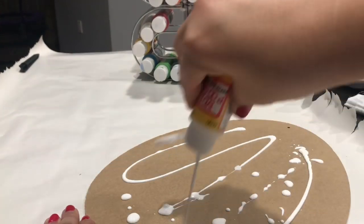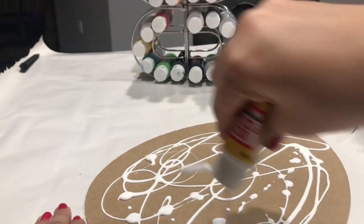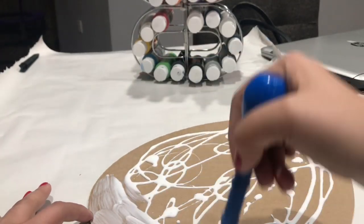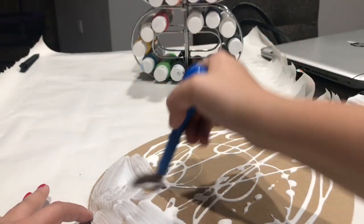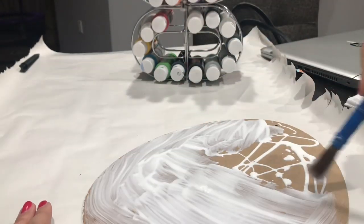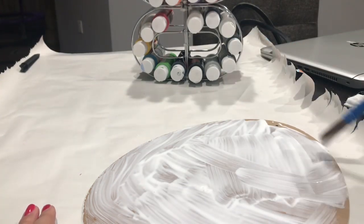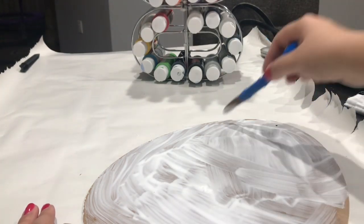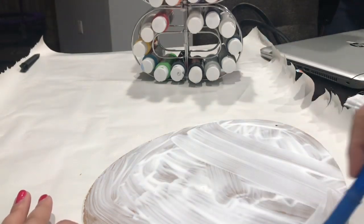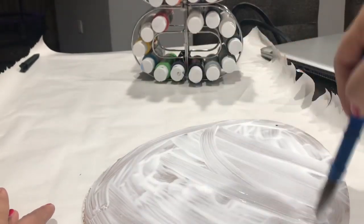And if you haven't noticed, my paint organizer is right back there. I told you you're probably going to see it in my future videos — this is how I organize my paint, Mod Podge bottles, and everything. I'll put the link down below if you haven't seen that yet. So basically here I am just spreading all the Mod Podge on the egg, and then I'm going to go in with my fabric and lay it down.